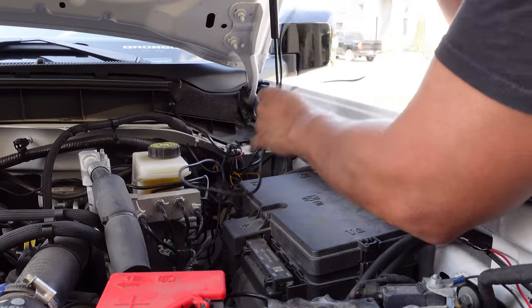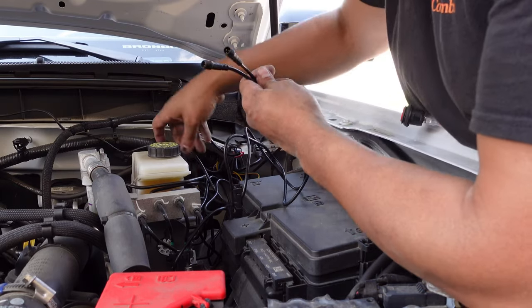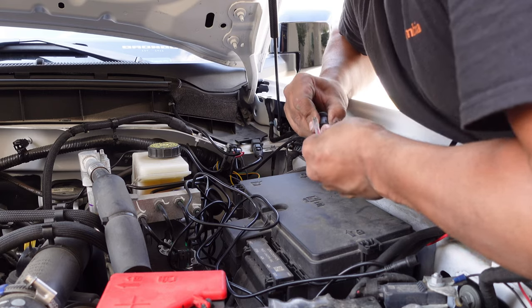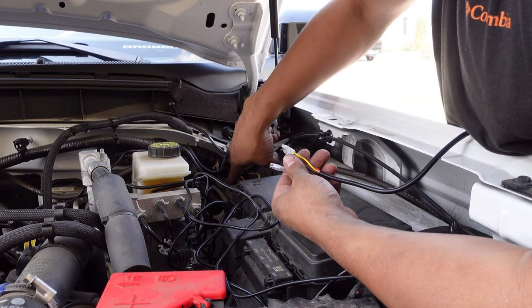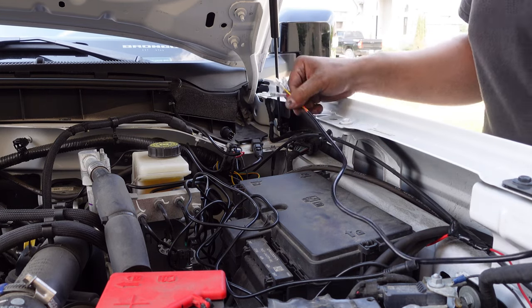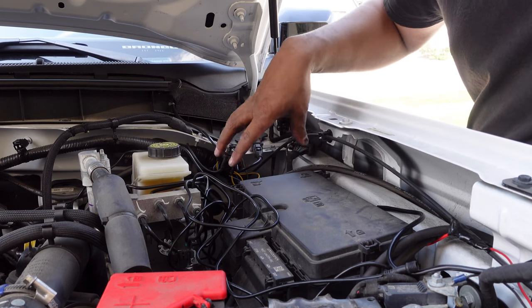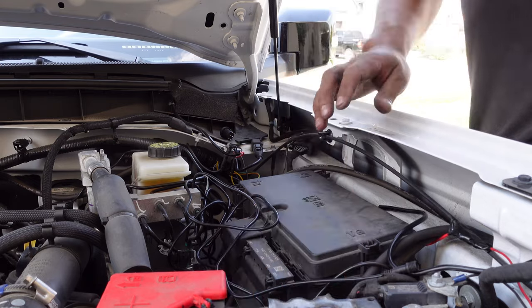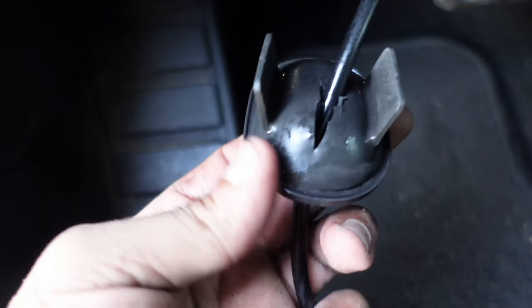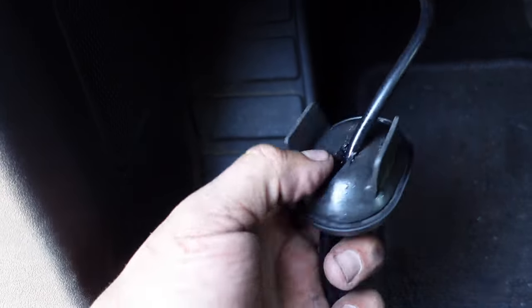I got them all zip tied underneath the car and I'm about to make my connections. I'm going to unplug my switch, make a little slot in the grommet on the firewall, and roll my wires through, then reconnect the switch from the inside. I'll tuck everything in the bottom corner — all the brain and stuff — then hook up my power source to the battery. That little grommet in the firewall: just push it through and cut a slice in it to run your wires through.